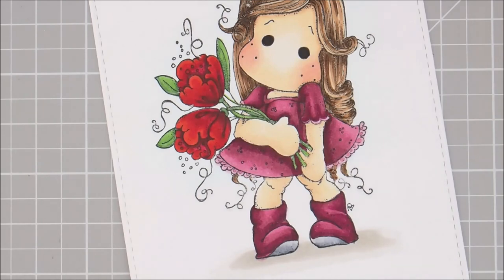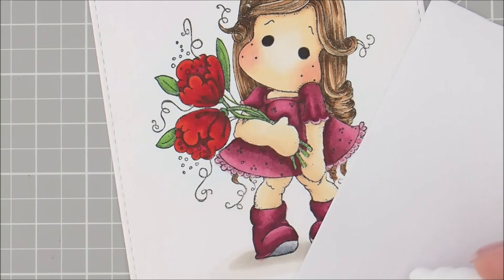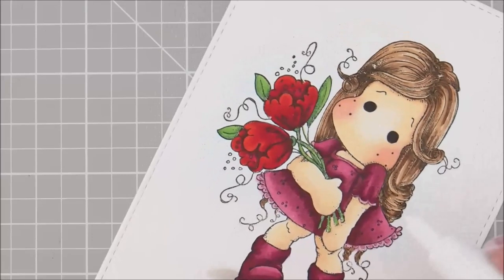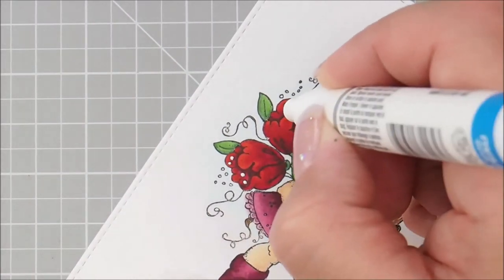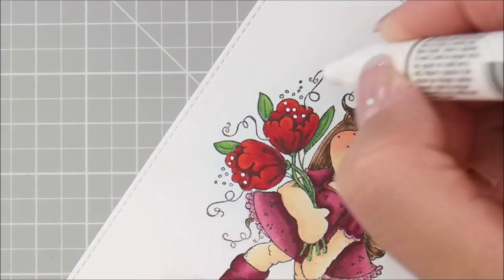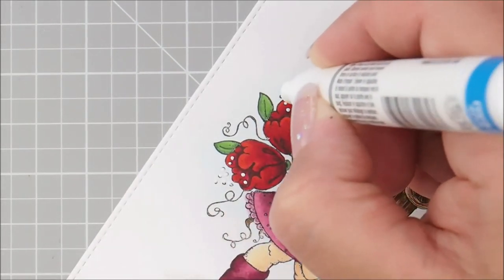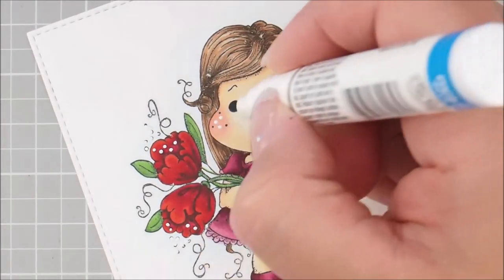Then I'm going to take my Sharpie White Paint Pen — I'm going to shake it up first and try it on a piece of scratch paper to make sure it's not making a big blob, and use a little bit of it up before going on her face. Then we're going to add a little bit to these flowers over here where I colored in the dots, and then some dots out here on the outside. Then I'm going to give her a couple on her cheek and her eye.